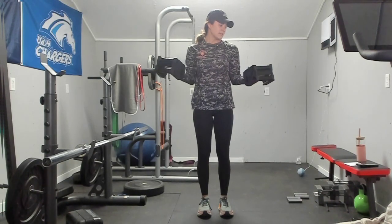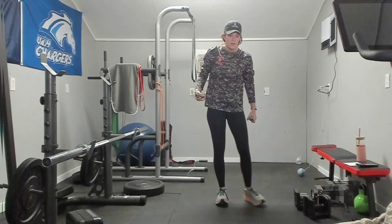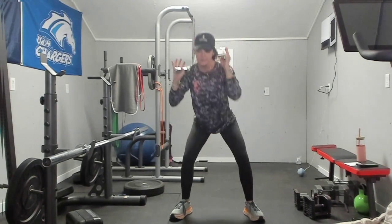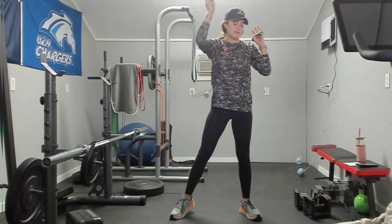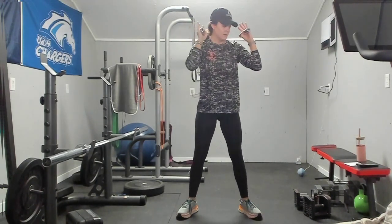Next, we are going to pulse squat to single arm press. You can keep these weights or go up or down in weight — I am going to go down in weight; this is my third workout for the day. We are squatting, pulse, and press. I am still holding weight, just not as much as before, which is fine — you guys continue to push yourself. We are alternating here. Make sure that foot pivots when you extend — you want that whole side of your body to move. And rest.